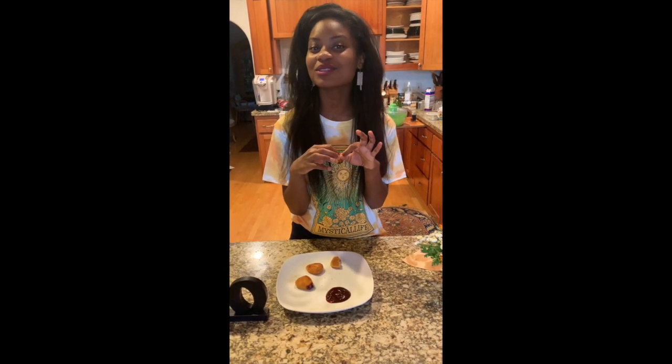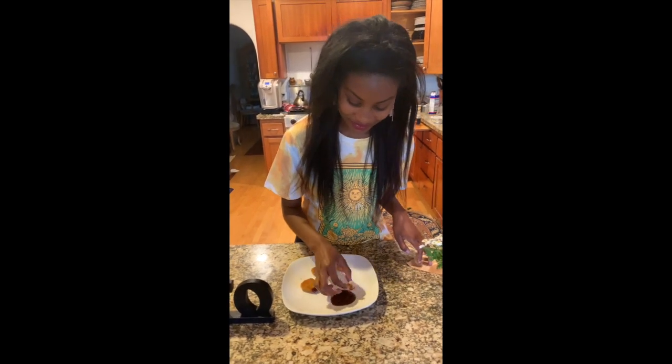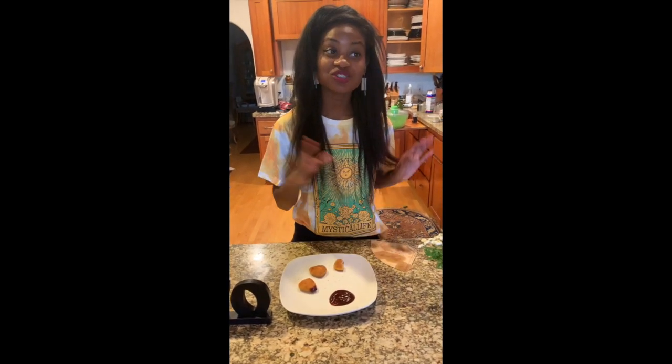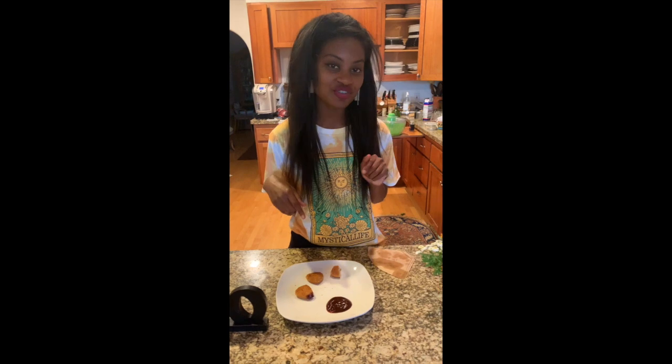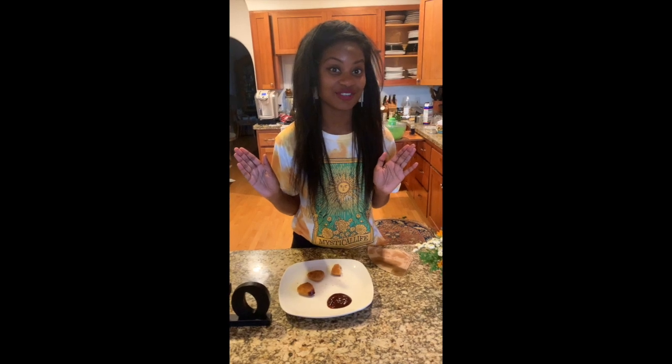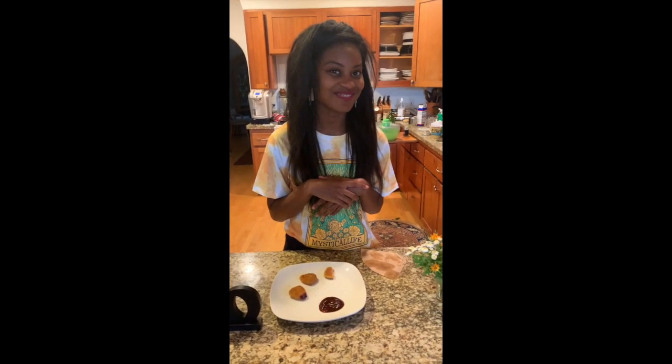I probably would not repeat the purchase. Let me know what you think in the comments if you've tried them. I'm going to be trying to do more vegan taste test videos. Thank you, have a good day.